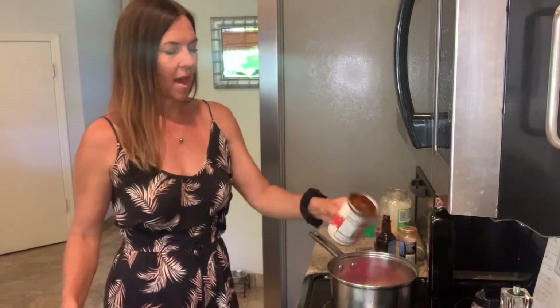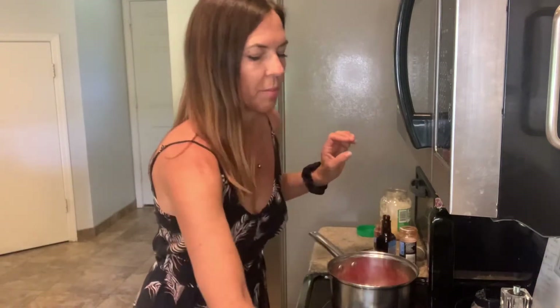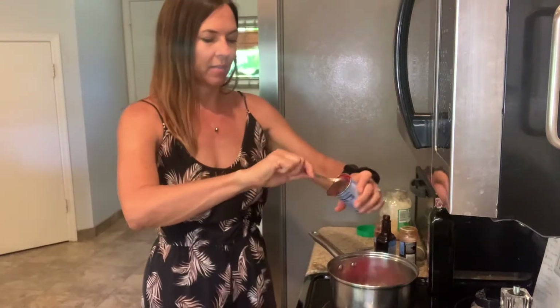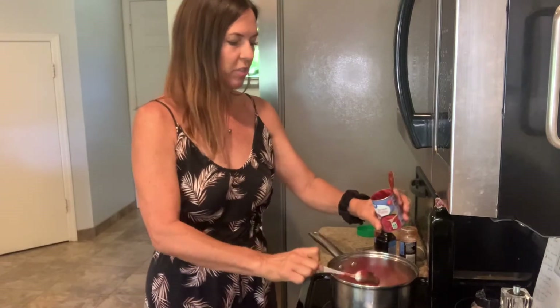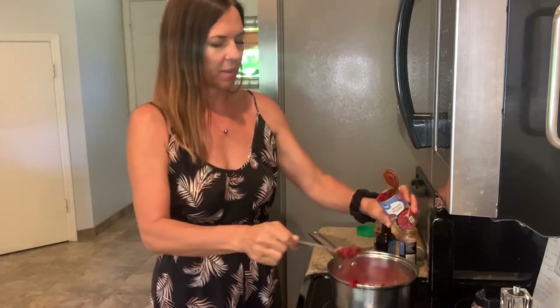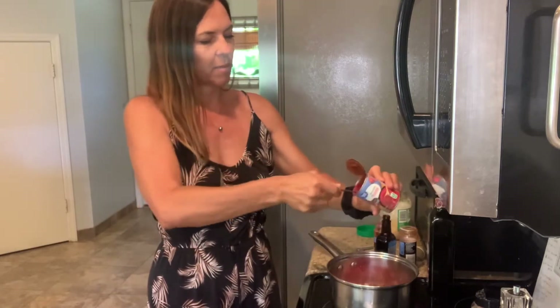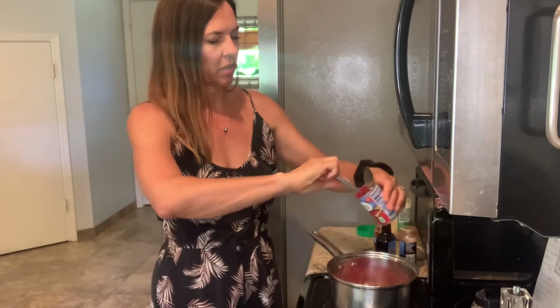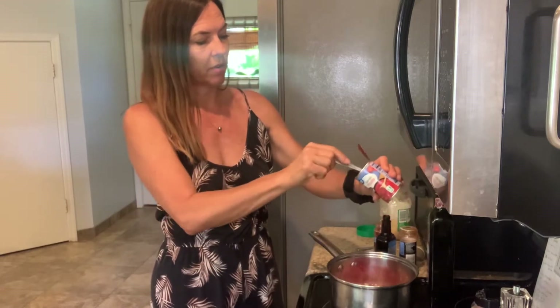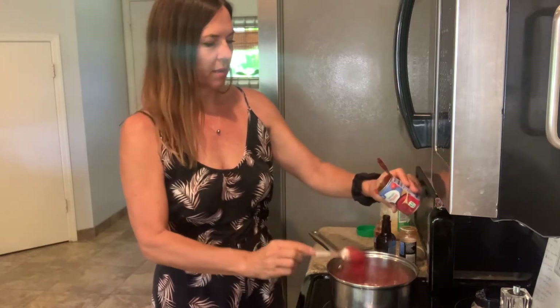You could use fire roasted tomatoes if you had them — that would be amazing. I'm also going to put in one can of tomato paste. This gives it a real richness and depth of flavor. Tomato paste needs to cook down a bit; it can be kind of acidic right out of the can, same with diced tomatoes. And the apple cider vinegar mellows out a little bit as you cook it.